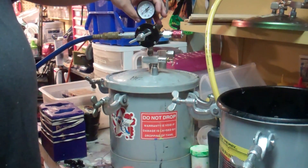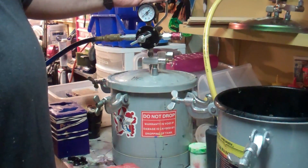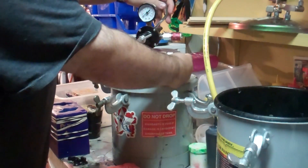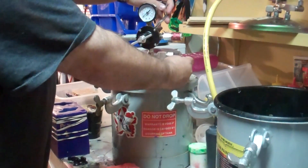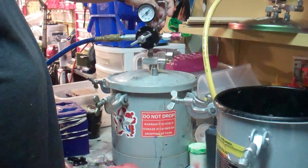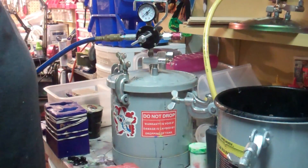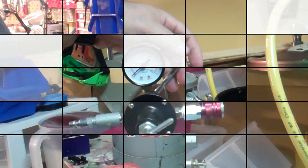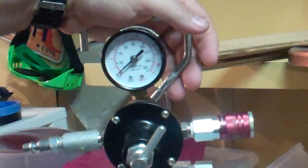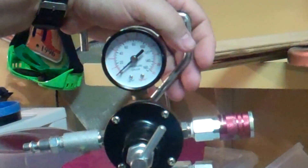It's got your pressure dial. You never want to go past 80 PSI, and it's got a quick release and an emergency blow-off valve. You adjust your pressure here and lock it with these. You adjust the pressure with this here or on your air compressor. You never want to go past 80 PSI.